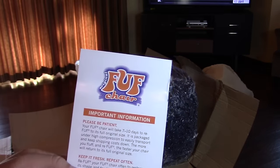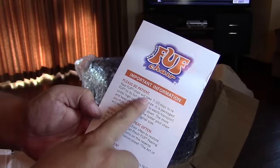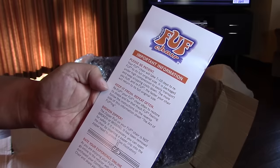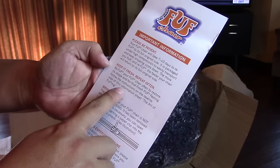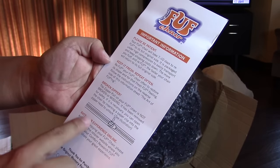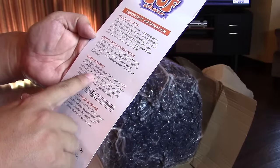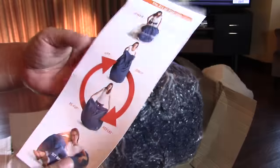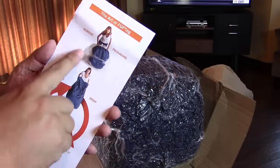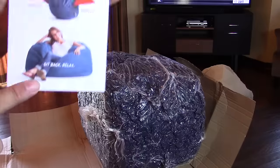There's a card that comes with the FOOF chair with important information: please be patient, the chair will take seven to ten days to return to its original size. Follow the instructions on the reverse side for foofing. The zipper pull is not missing — it's been removed for your safety. Here are the instructions: the art of foofing — remove the packaging, lift and drop, lift and drop, sit back and relax.